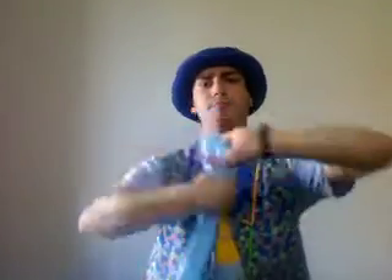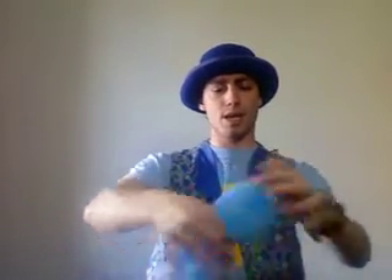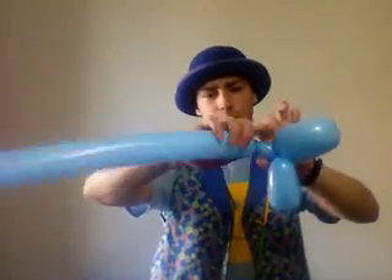We're going to make a single petal and another petal. And we're going to make a nice little pinch twist right here, just leaving about an inch, and just twist it together like so.